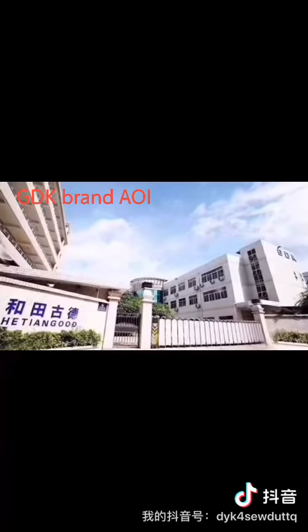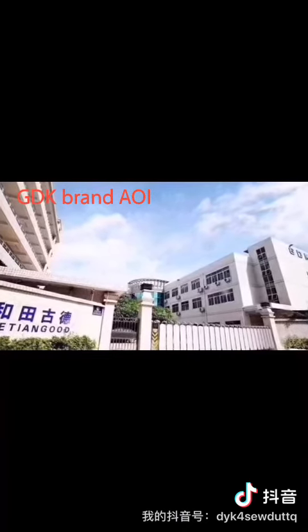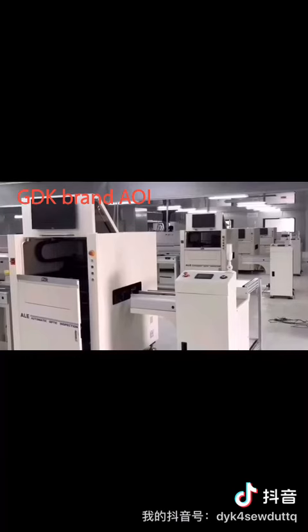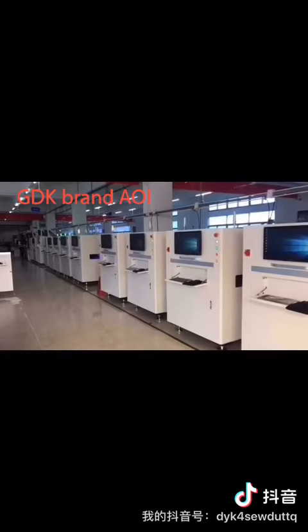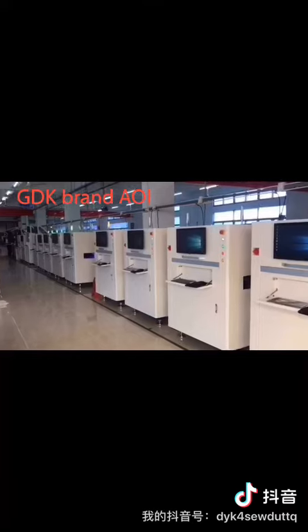All in all, thanks for your smart choice to use our AOI. This is Ella from HTGD. You are welcome to contact me. Thank you, and bye!